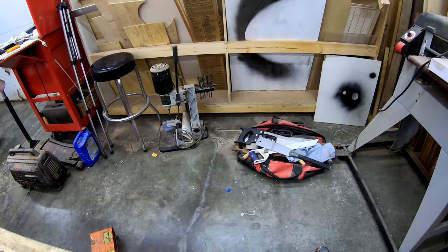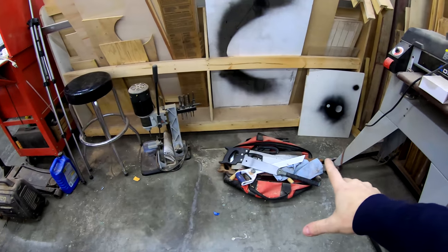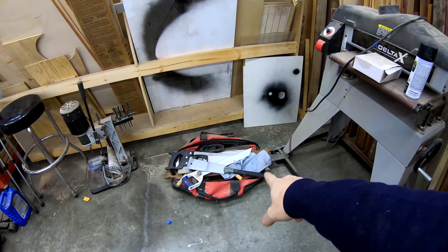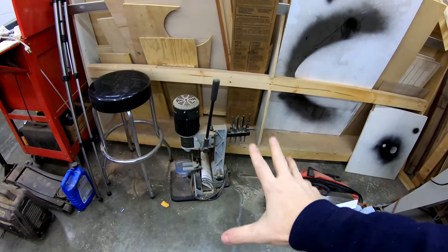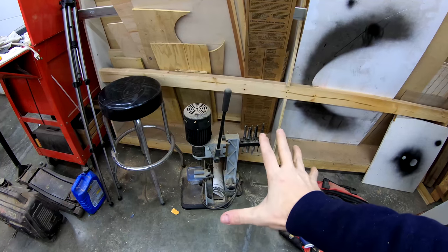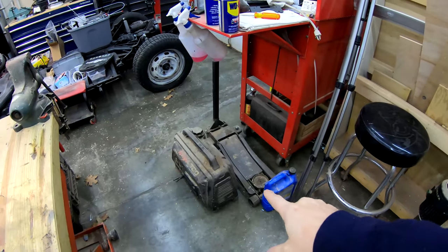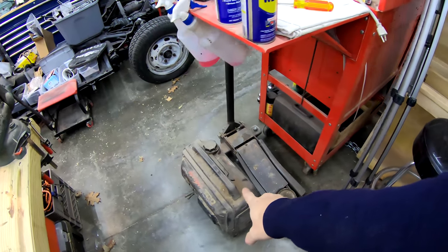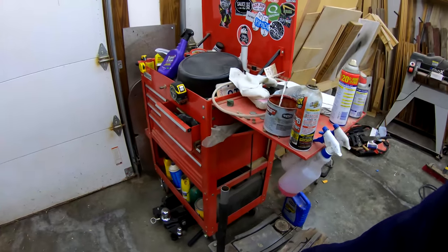Down here on the floor is kind of the land of the misfit tools. I don't have a place for these tools right now. I've got a bag full of hand saws — I really only use that Japanese saw off the top there. And I have this mortising tool that I don't have a home for yet. I'll eventually find a place to put it or maybe make a stand or a cart for it. Here's a small inverter style generator that is also a future project. There's a common theme with this shop — lots of future projects.